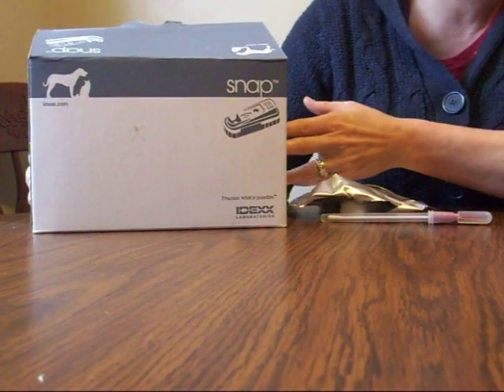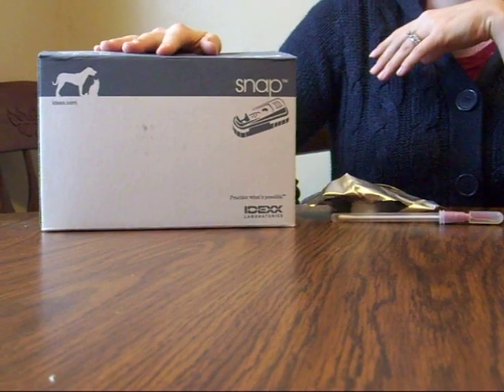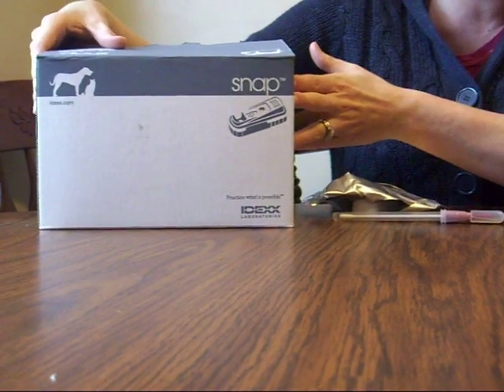I'm here to show you how to run a test for Giardia. These are the snap tests that I ordered from RevivalAnimal.com. This is what the box looks like when it comes to you.